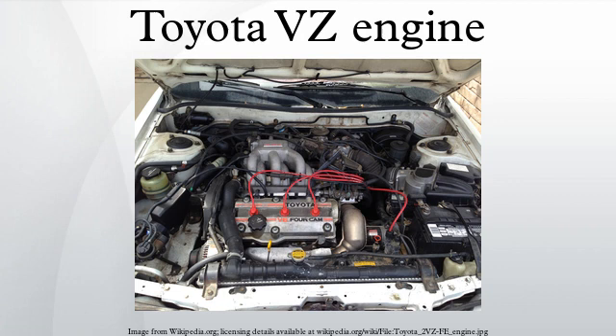1VZ-FE: The 1VZ-FE is a 2.0L version. Bore is 78mm and stroke is 69.5mm. Output is 136hp at 6,000rpm and 128 lb-ft at 4,600rpm. Applications (Japan): 1988–1991 Toyota Camry Prominent VZ V20 and VZ V3X; 1988–1991 Toyota Vista.